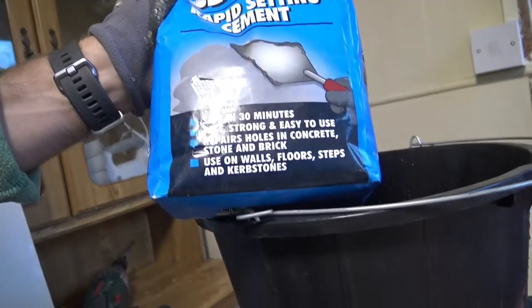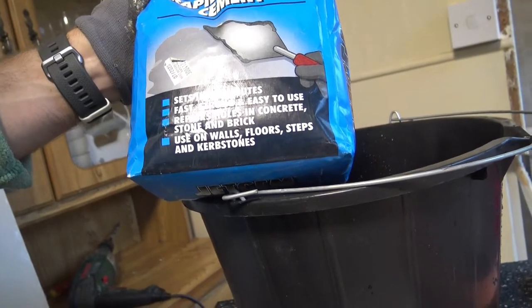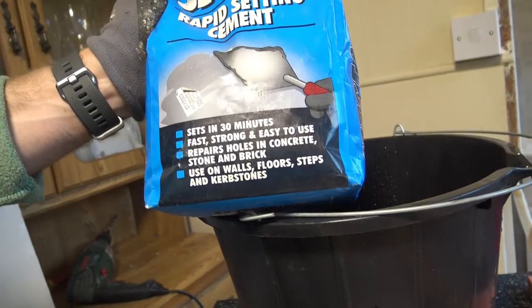I'm not going to use the whole bag — probably about half a bag — and then a little bit of water. I want this to be as thick as possible, basically the consistency of peanut butter, or even toothpaste — that's the good one. By the time I put it into all the edges, it should take about 30 minutes to dry and be strong enough to fix holes and flatten things out.